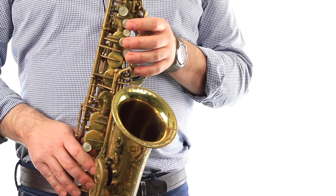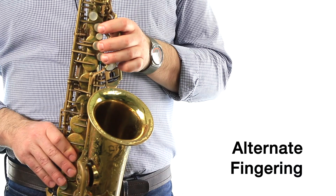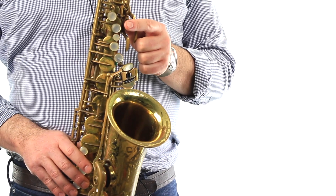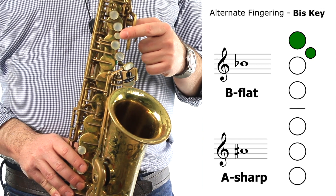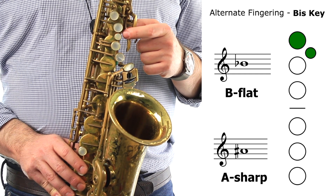There are two other ways to play this same note on the saxophone — they're called alternate fingerings. We learn alternate fingerings because sometimes they make it easier to play the music. The first alternate fingering is called the bis key. We're going to use our index finger of our left hand to press down the B key, but we're also going to press down this little key right below the B key, which is called the bis key.